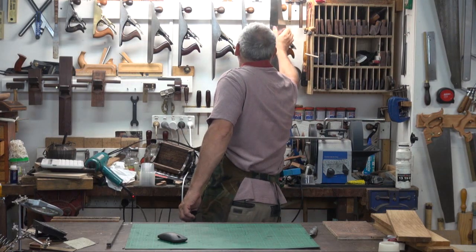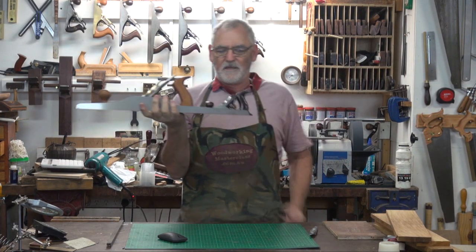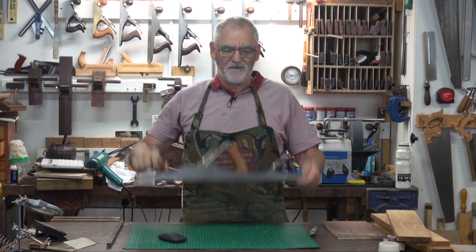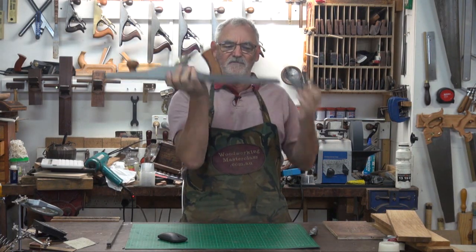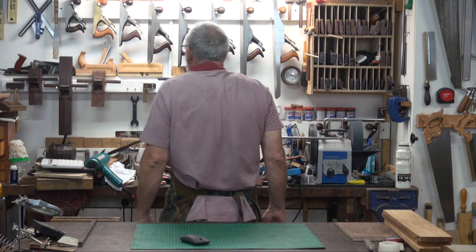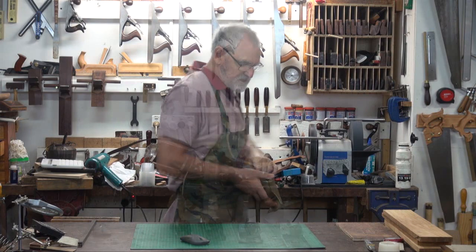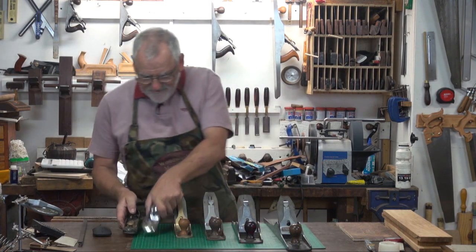These are the planes we'll cover — a number eight down to a number one. We will cover the uses from this one to this one. I'll do the common ones first and then I'll give you the uncommon ones. I could do all Stanleys but I'll play around and do other things.